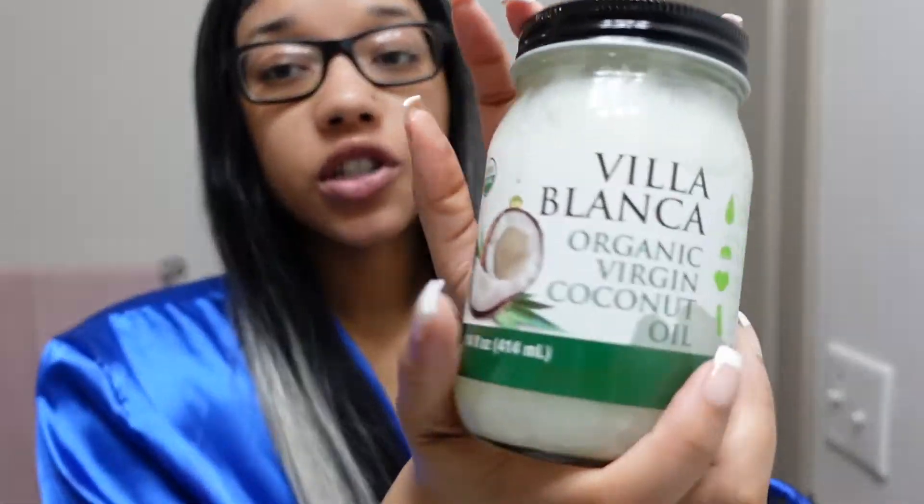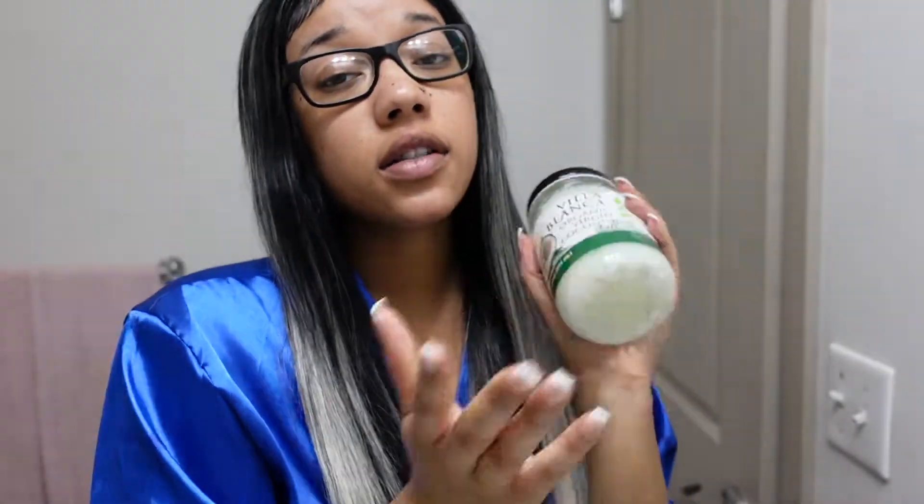I washed my face, brushed my teeth — very important. Please brush your teeth before you go out when you're trying to mix and mingle with people. Always take gum with you as well. And then I also moisturized my body using coconut oil. You guys know that this is my holy grail — I love me some coconut oil.